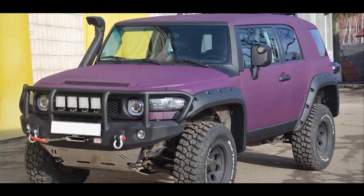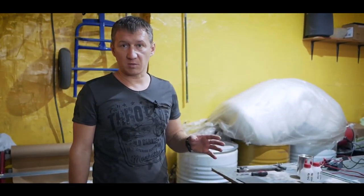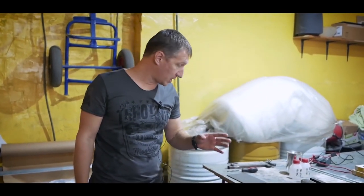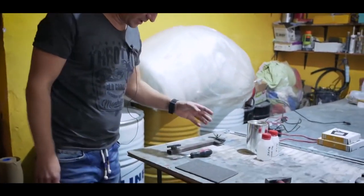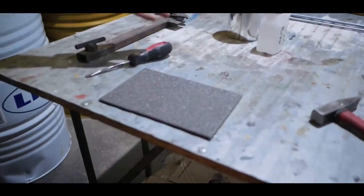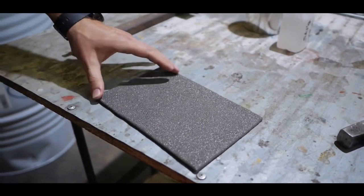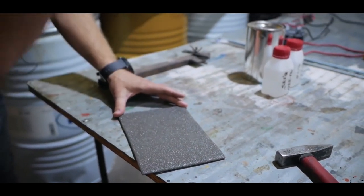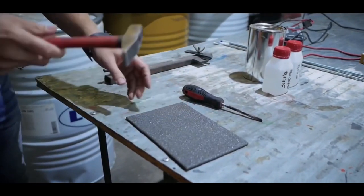The most interesting aspect is the resistance of the material to physical stress. We won't demonstrate it on the client's car, but we can show it on a metal plate covered by LineX of about the same thickness. You can see hits and scratches — first sharp, then blunt. You can probably see that it can resist any physical impact.